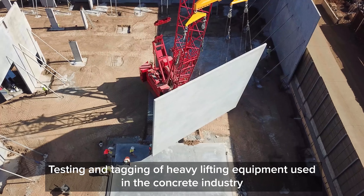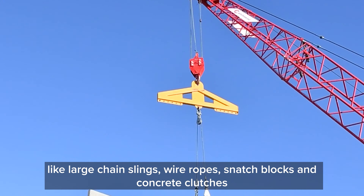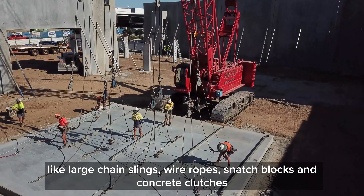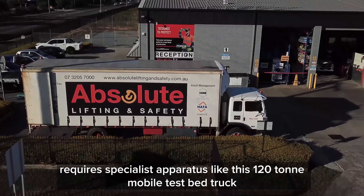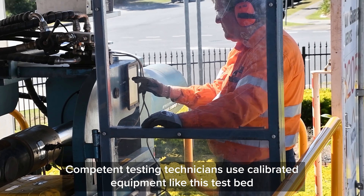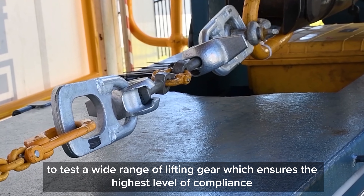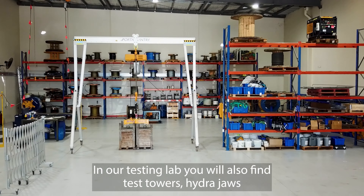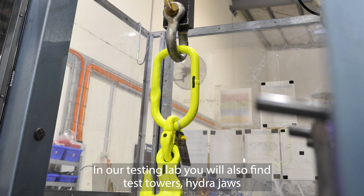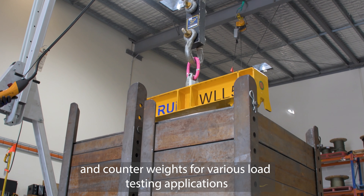Testing and tagging of heavy lifting equipment used in the concrete industry — like large chain slings, wire ropes, snatch blocks and concrete clutches — requires specialist apparatus like this 120-tonne mobile test bed truck. Competent testing technicians use calibrated equipment like this test bed to ensure the highest level of compliance. There are also other industry mechanical testing facilities. In our testing lab you will also find test towers, hydro jaws and counterweights for various load testing applications.